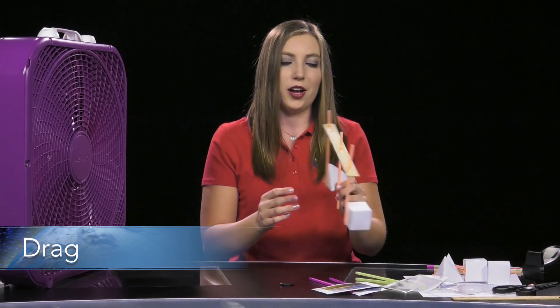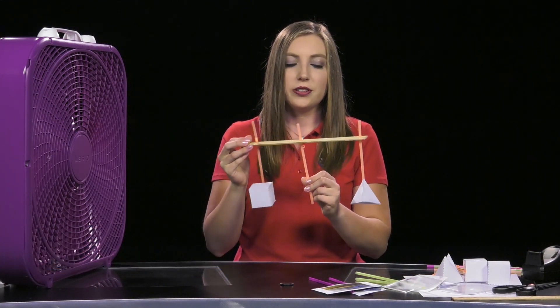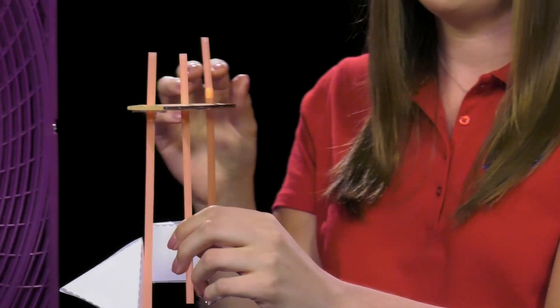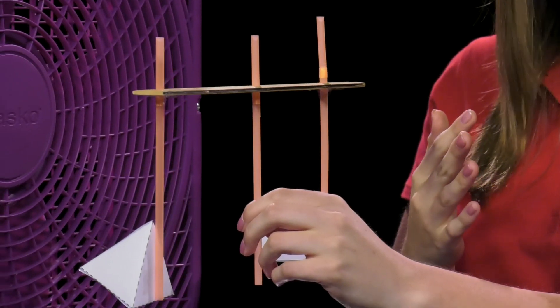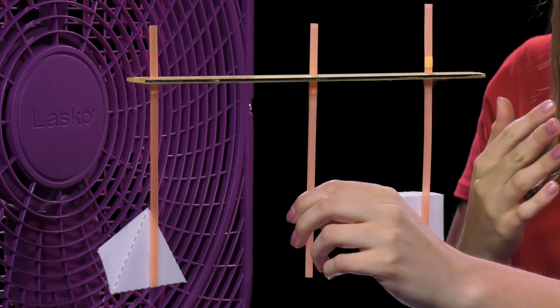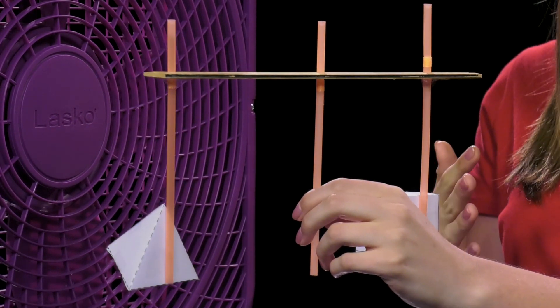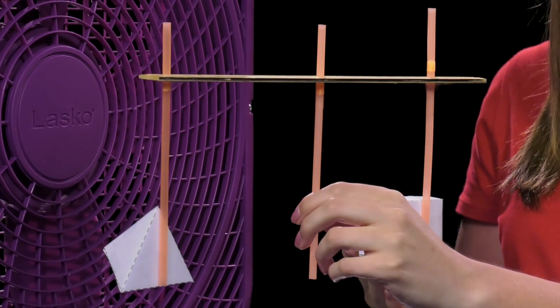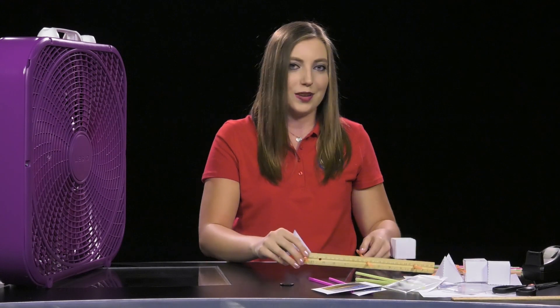To demonstrate drag, hold the demonstration by the center straw with the objects facing the fan. It's important that your demonstration can still move around your center straw. When you're ready, turn the fan on and one of the shapes will exhibit more drag by being pushed closer to you, while the object with less drag will move closer to the fan. Note that your demonstration is not going to completely rotate — one is just going to move closer while one moves further away. After explaining how drag affects an aircraft, turn the fan off and return the drag demonstration to the table.